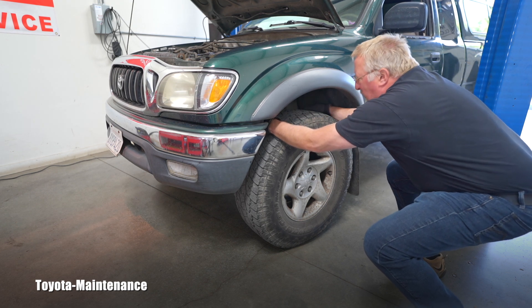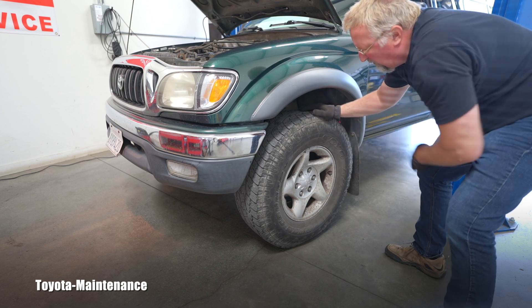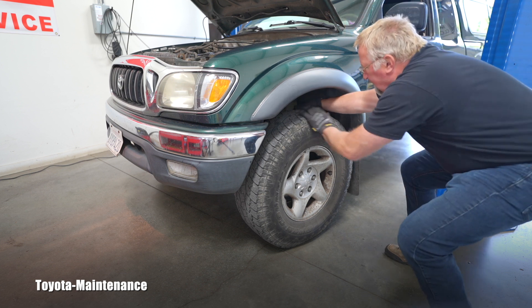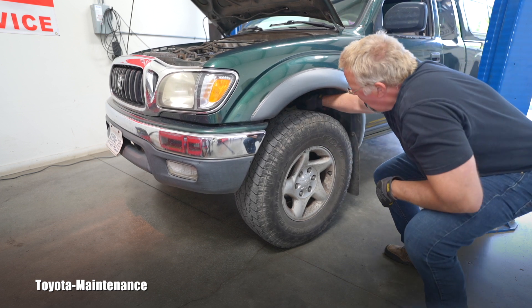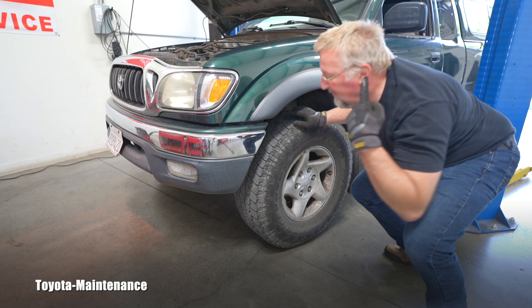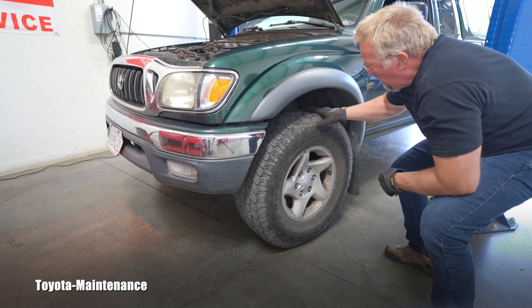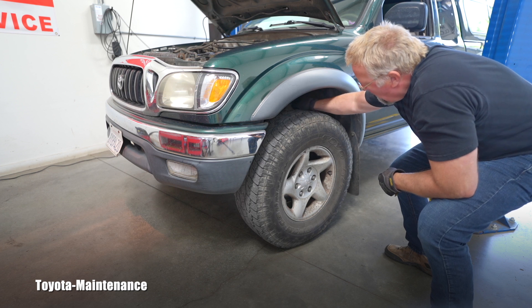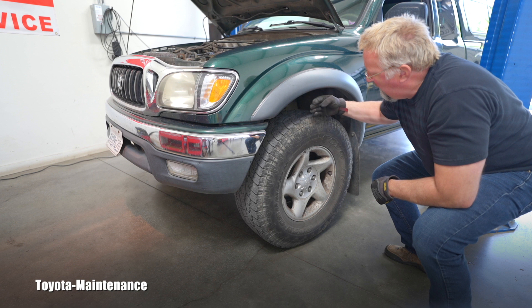You grab the wheel, keep looking at the ball joint, and try to move the top of the wheel in and out. On this side I see zero movement, I didn't hear any clicking, there's no movement on the upper arm or the ball joint, and the wheel is not coming in and out.